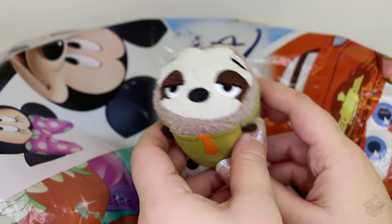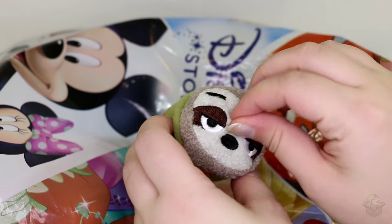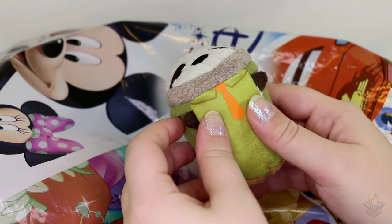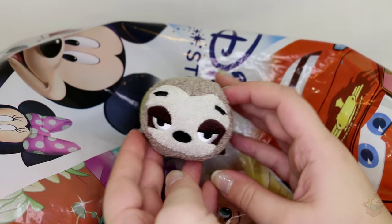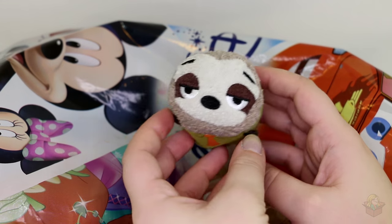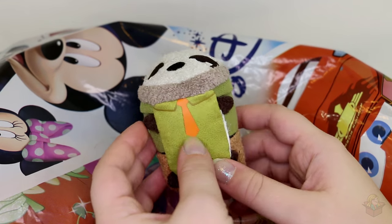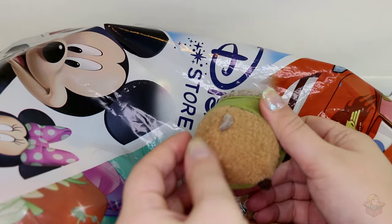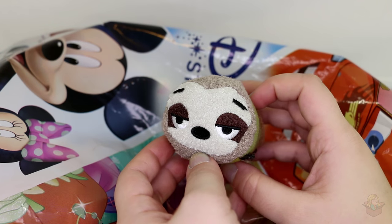Next up, we got the sloth — his name is Flash. Ironically, because he's slow. Everyone's seen the sloth clip; it was one they showed at D23 but they've since released it online. Hilarious, so funny. There is Flash — he's got his droopy eyes, a little green shirt with a tie, little brown pants, and a nubbin tail. Yep, there's Flash.